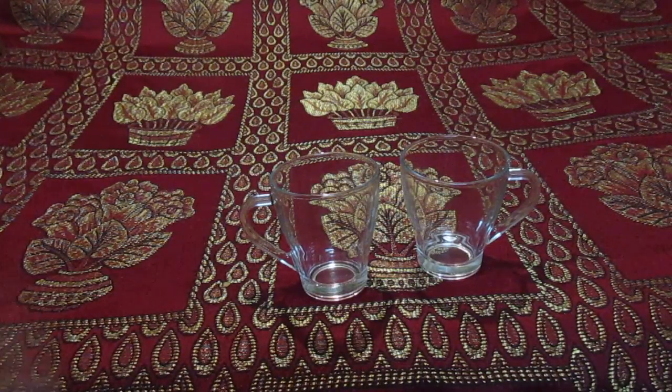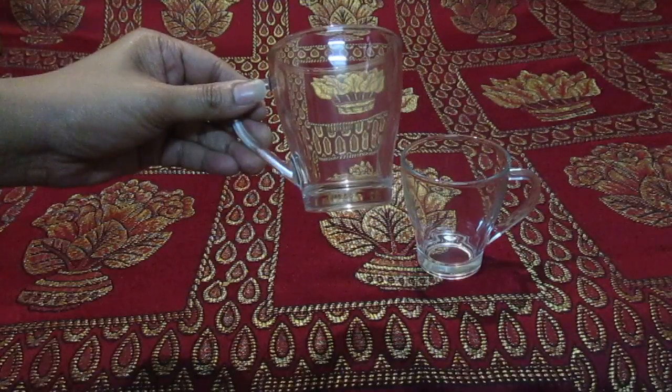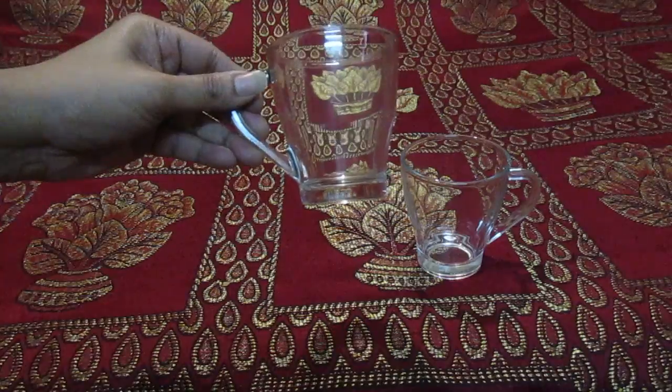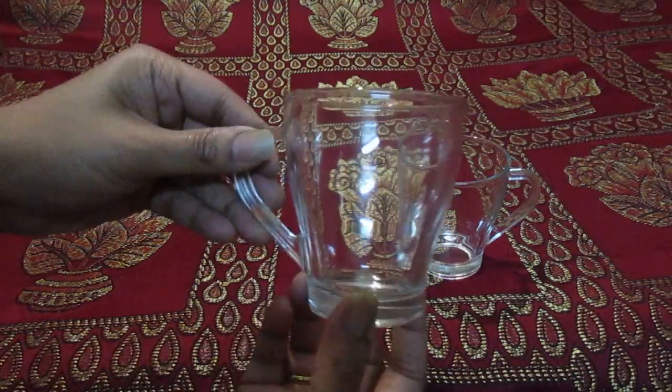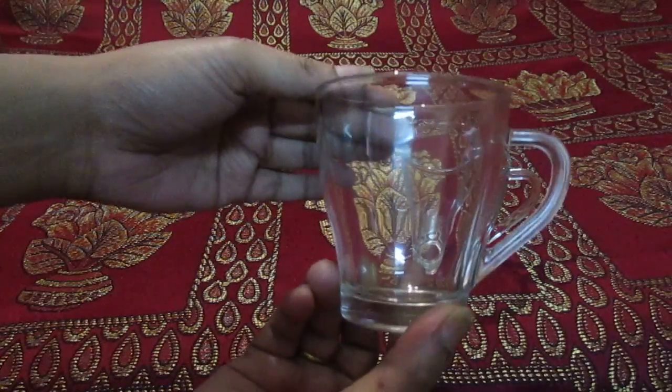These are 255 ml coffee mugs. There are 275 ml and 300 ml options also, but for me 255 ml is enough. All the designs are going to be in the product link, you can check it yourself — it's your choice. I love the coffee mug set, it's crystal clear, transparent, very beautiful.